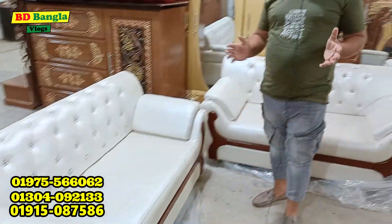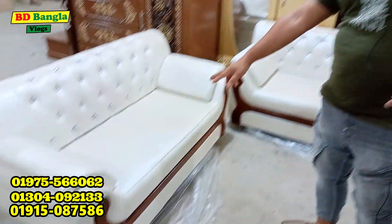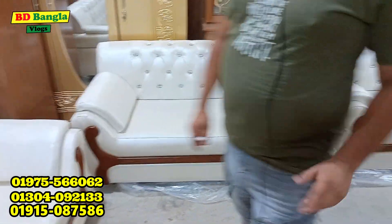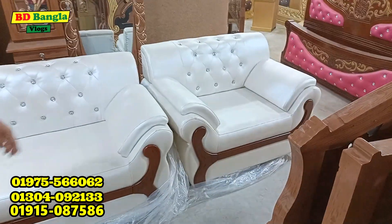I will start with this one. I will put the sofa on the top. Viewers, I will put the two-seaters — two, then two, then one. So that is a five-seater sofa: 2, 2, 1. Five-seater sofa.